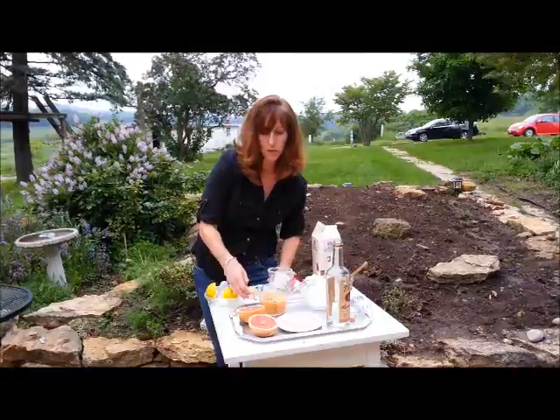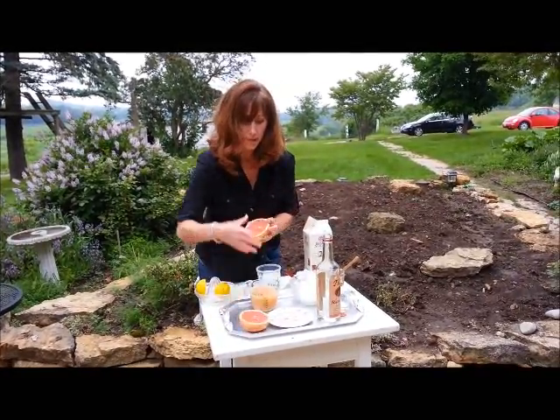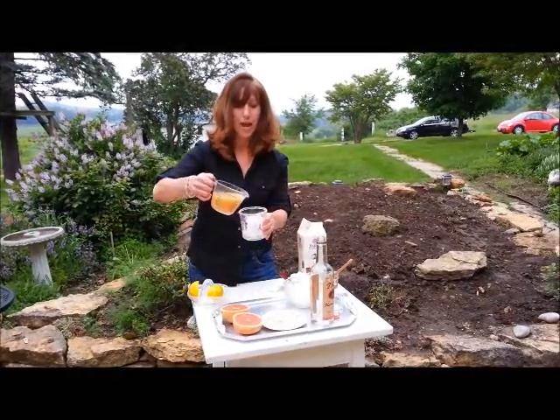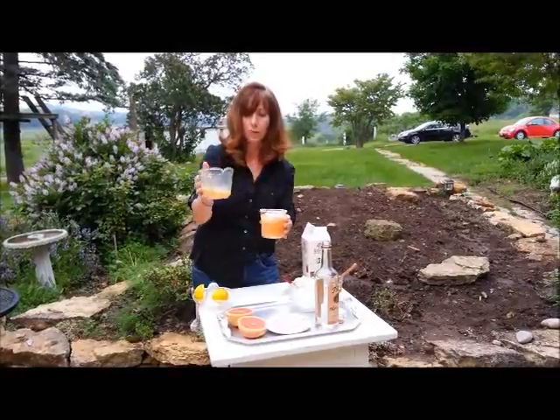Now what I've done is I've squeezed some Texas Ruby Red Grapefruit, and that's what's in this glass, so that's going in next. We're going to add our grapefruit juice — it's gorgeous, it's that ruby red color.